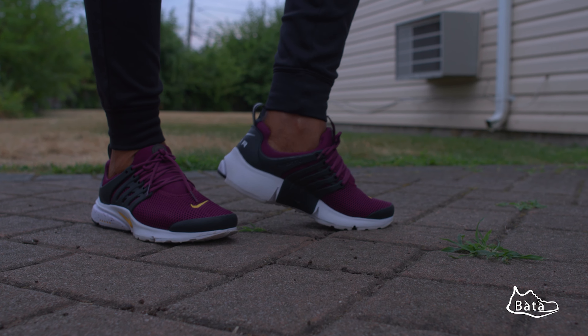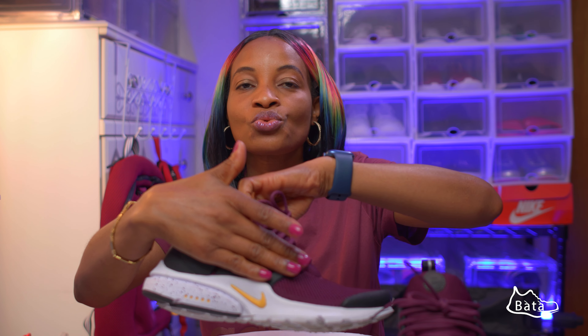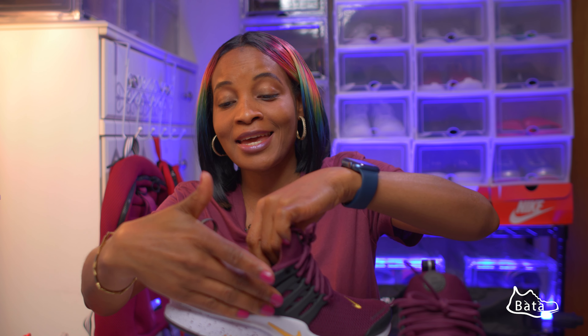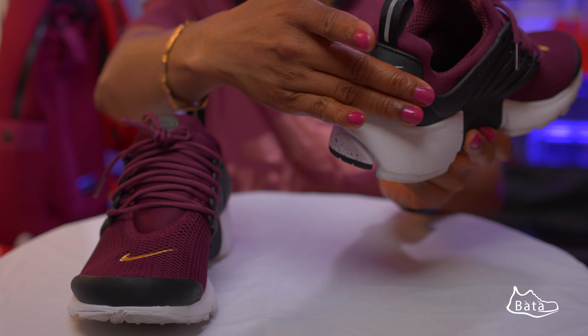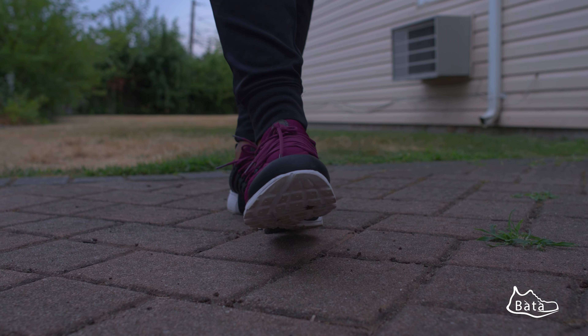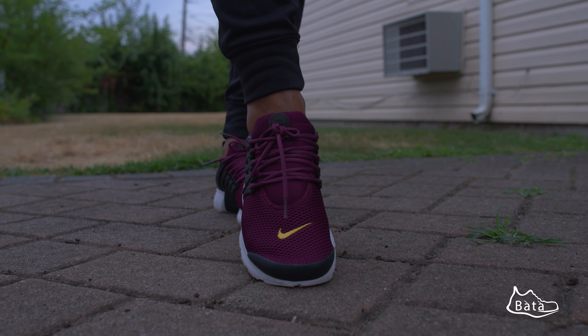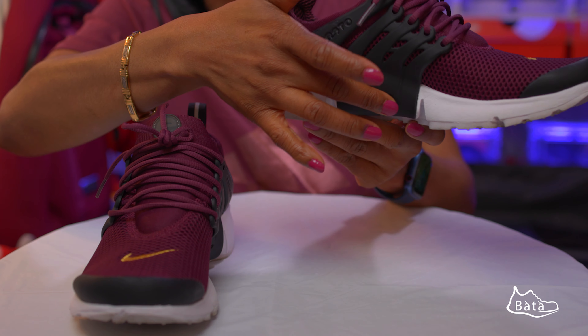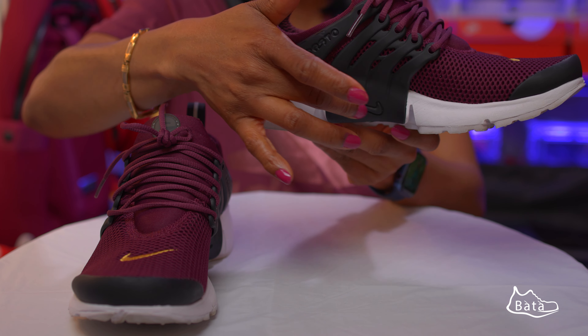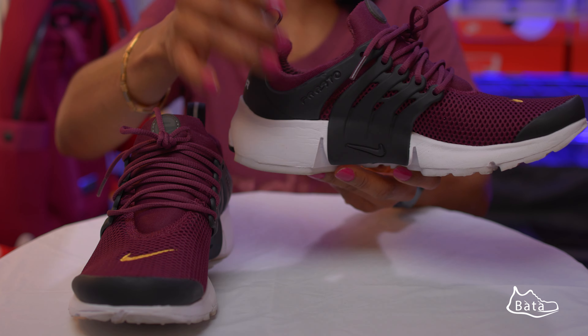Two unique things about the sneakers: the air units around the sneaker, and it has this Nike swoosh here — this Nike swoosh is embroidered. This air mesh extends not just here, it extends right inside all around the shoe. You have this air mesh — that's how large the air unit is.